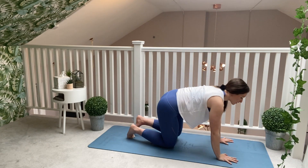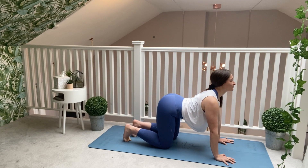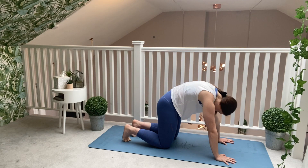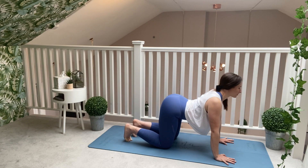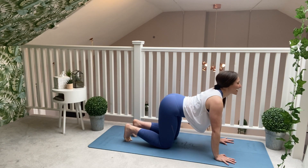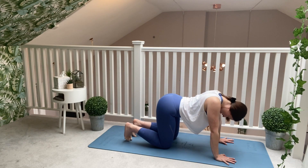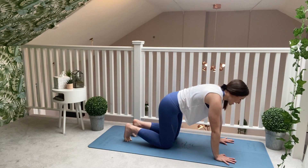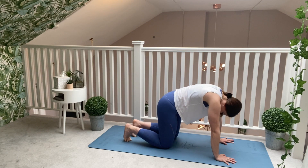Step your left knee back and take three more cat-cows. Drop the belly down, lift as you inhale. Exhale to round. Two more — drop the belly button down, let the breath be your guide as you look up. Exhale to round. One more — drop the belly button down, nice big inhale, and a final exhale.